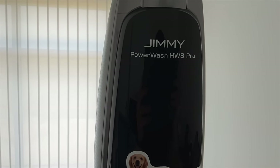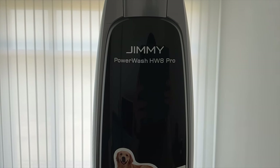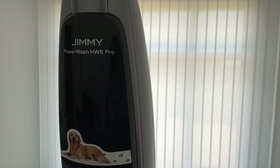Pour conclure, un point sur la contenance des bacs : moins d'un demi-litre, ce ne sont pas des bacs énormes. Néanmoins, contrairement au S3 qui envoie de l'eau en permanence, ça consomme moins d'eau — finalement c'est peut-être tout aussi bien et ça suffit amplement.